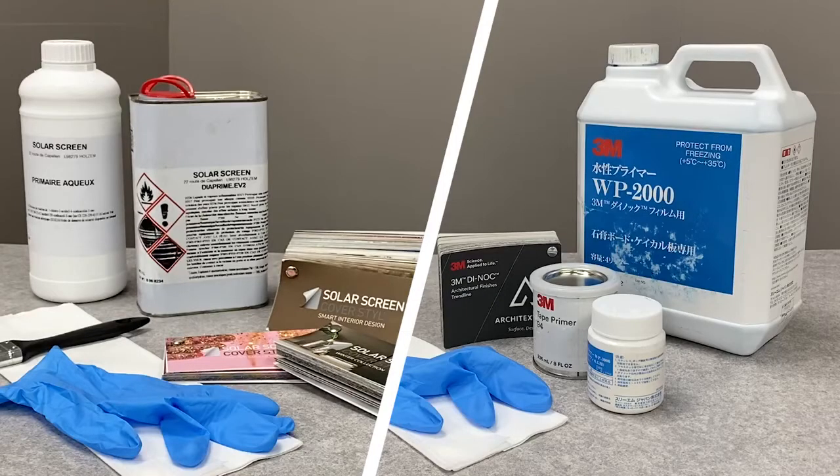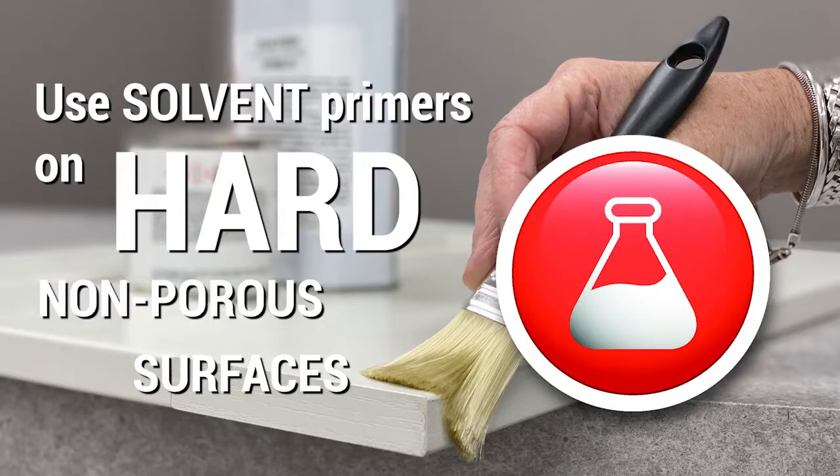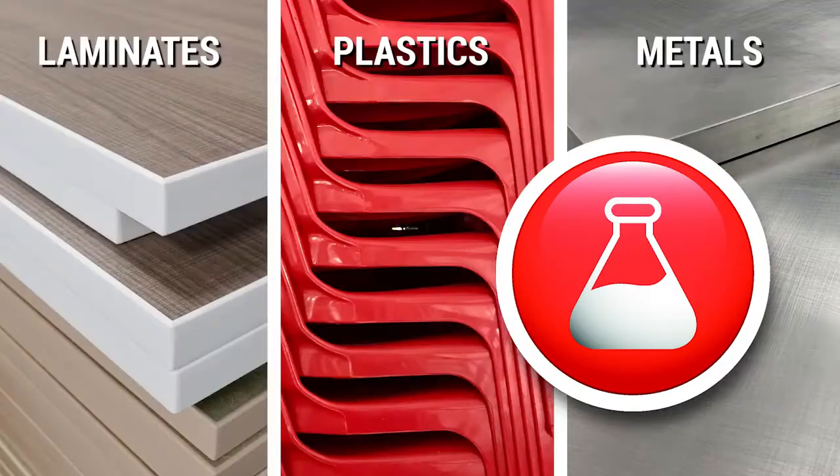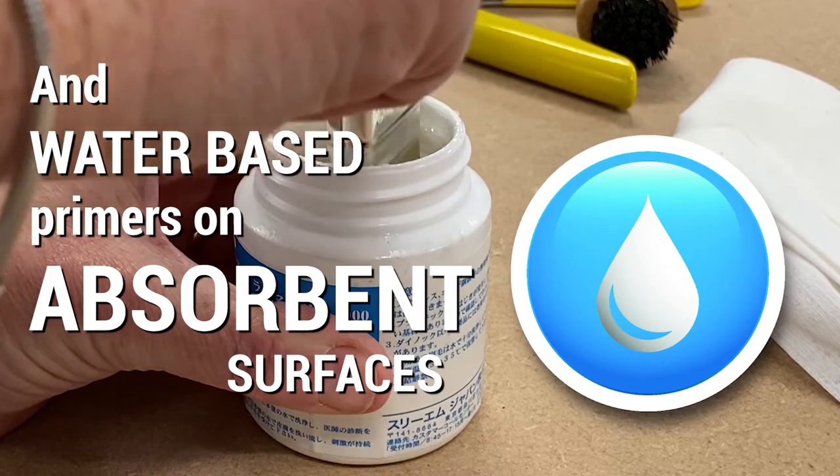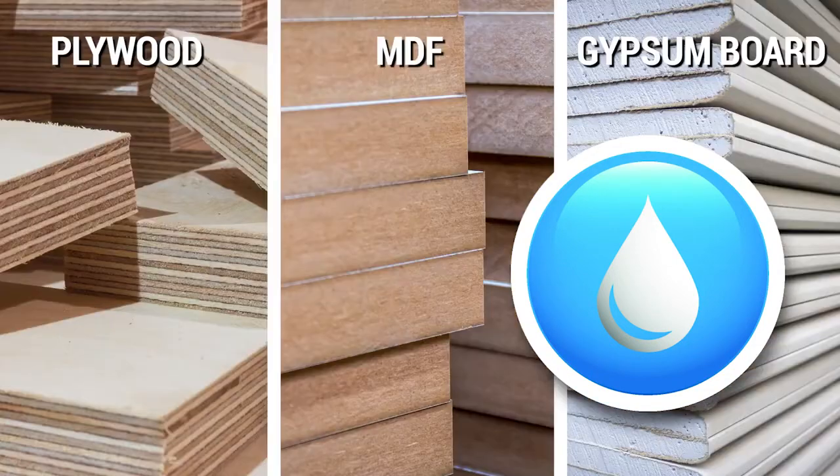It's very important to always use a matched component. Some primers are used to speed up the curing of the adhesive and are engineered to complement their own adhesive system. Solvent primers are used on hard, non-porous surfaces such as high-pressure laminate, plastic, and metals. Water-based primers are used for absorbent surfaces such as plywood, MDF, and gypsum board.